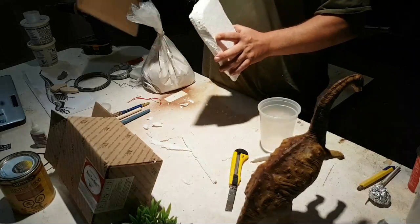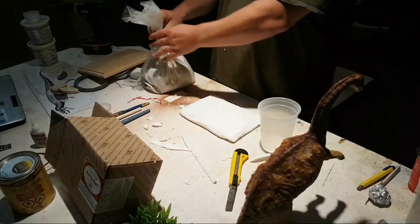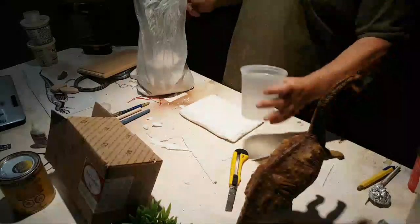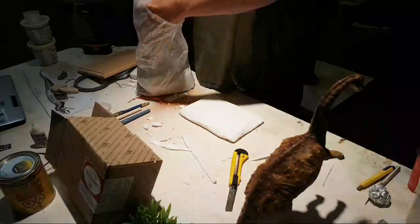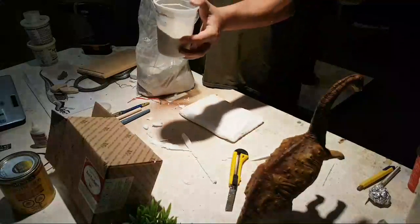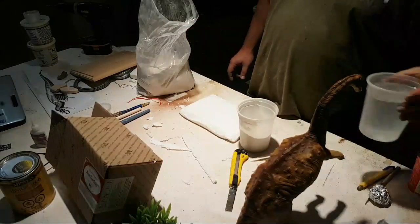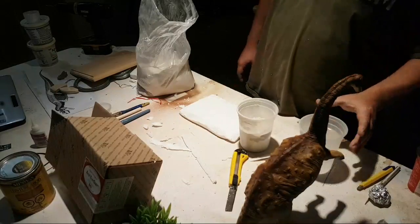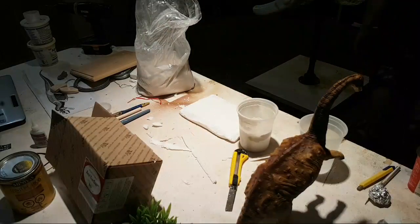I'm going to move the wooden base out of the way, then take this cup. I think about that much is good. I'm going to grab a little bit of water — I don't want to do too much water at once. I think that's probably enough for now, and I'm just going to grab a stick to stir with.